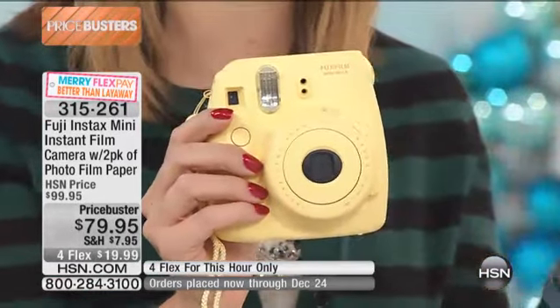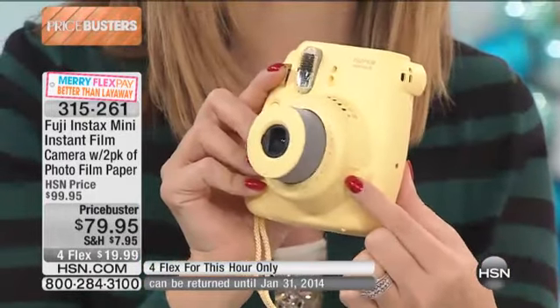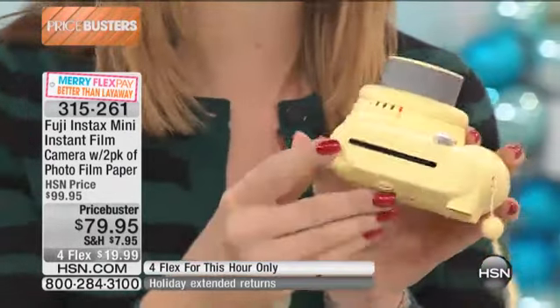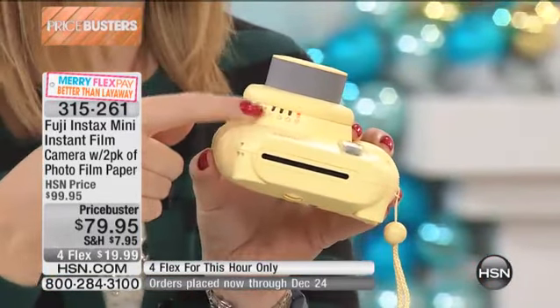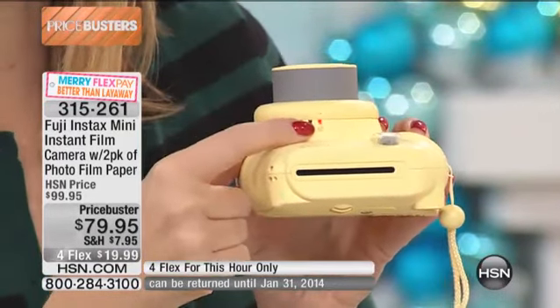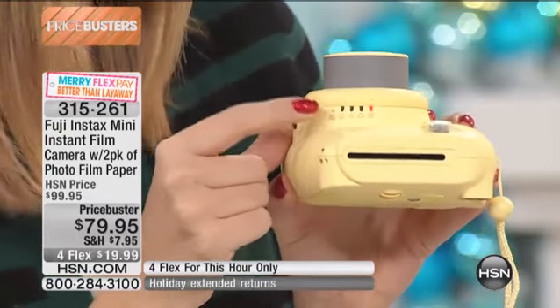Let me show you how to turn it on — this is how it works. There's a little button over here on the side. You touch that button and instantly your lens pops out and you're ready to rock and roll. Your lighting settings are all up on the top. If you're indoors, you adjust to the house. If you're outside and it's cloudy, you adjust to the clouds. You just turn it and it lights up on an LED to show you what it thinks it needs to be.